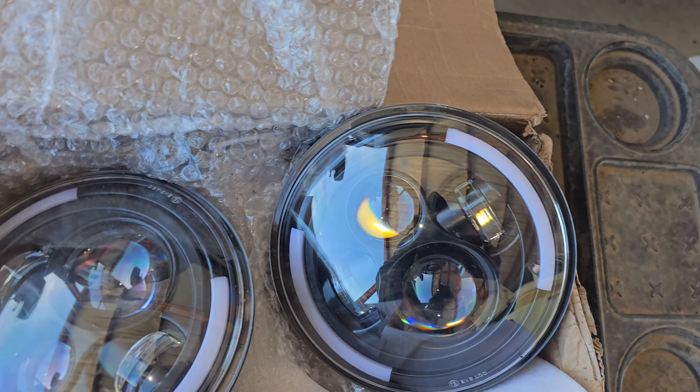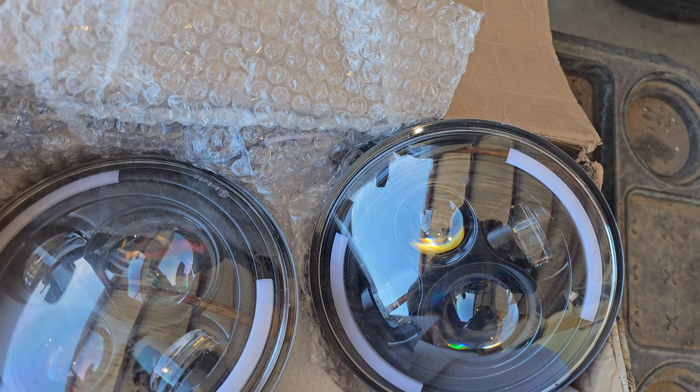Alright, time for a little upgrade. These work but they're not real bright, so we're gonna put them on there. Step one: unplug that guy.